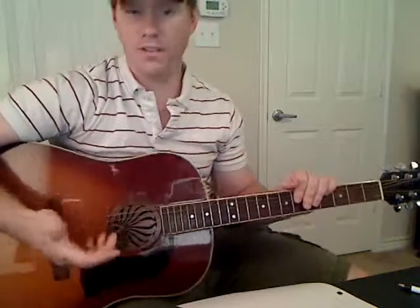Hey guys, I'm Michael Chief from MiceGuitarLessons.com and this is the video for Slide by Goo Goo Dolls — but this is the tuning video.